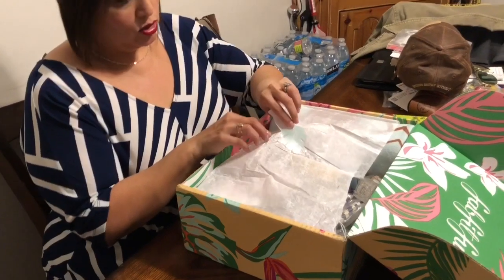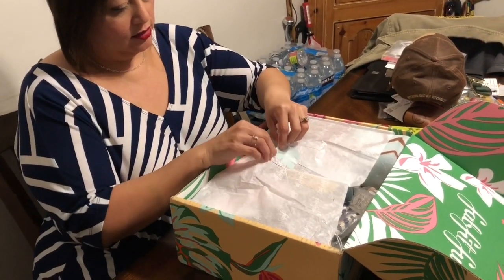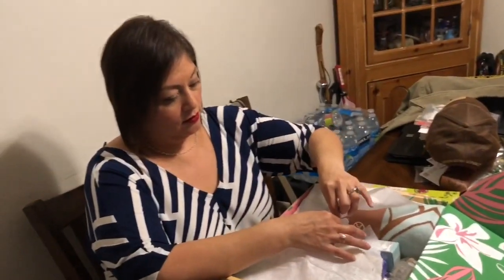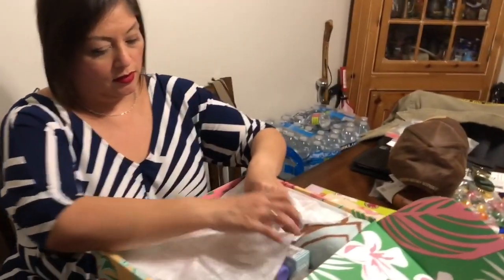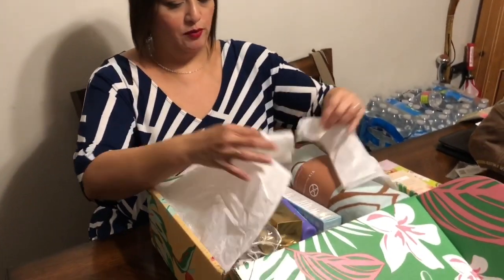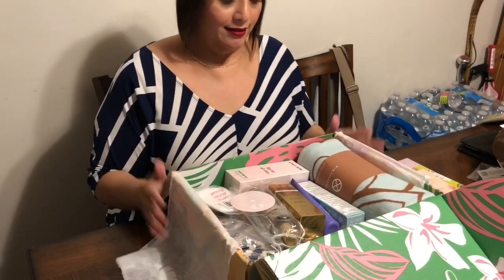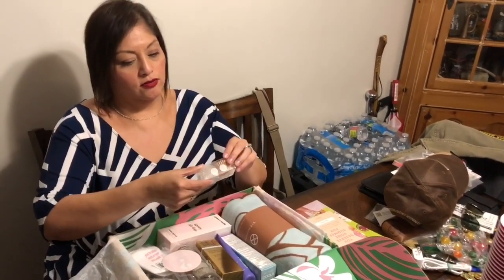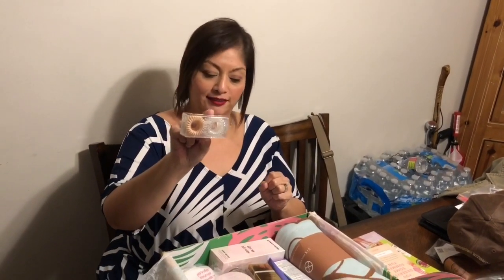It comes with a little tissue paper. There's a lot of stuff. So there's these little hair things. I don't know what they are.